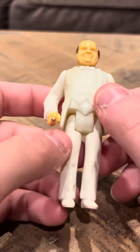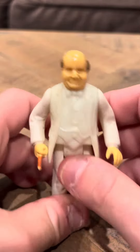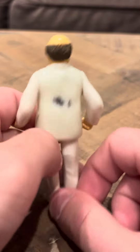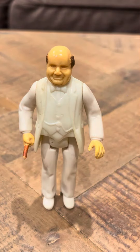Hey everybody, Tim Rage Review on the Dukes of Hazzard Mego, a 3 and 3/4 inch Boss Hog figure. This is an interesting find. I actually got this at the collector's store a couple days ago. Finding this was actually pretty amazing because these are from the late 70s — they're pretty hard to find.